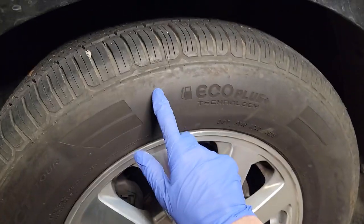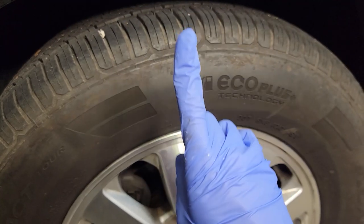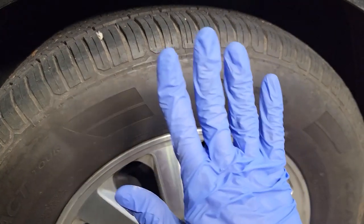In this video, I'm going to show you how to make your tires look clean and shiny with a product that I guarantee you already have in your home. You don't have to use any products from the store, you don't have to use any chemicals, and it's going to look amazing.